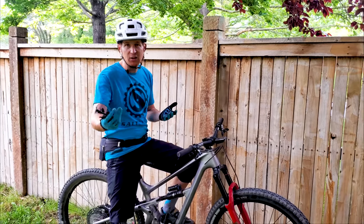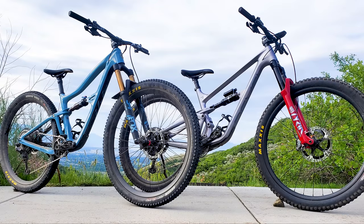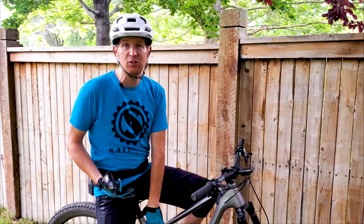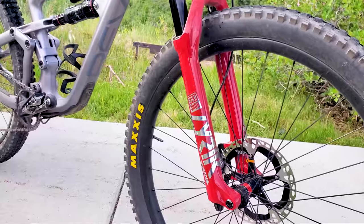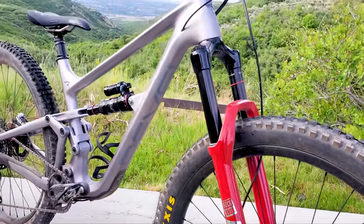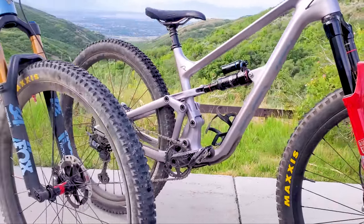If you follow the channel, I usually own two bikes at a time. Right now I have the Ibis Ripley, which is kind of my short travel bike that I build up as lightweight as possible. The Rascal is a little bit less travel with only 130 millimeters of travel in the rear than what I would normally have for my big bike. But I built it up with good, heavy, durable tires and the 150 millimeter RockShox Lyric, and it's been really fun — serving its purpose as my big bike for the more gnarly trails.